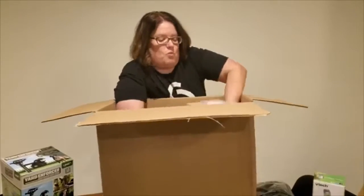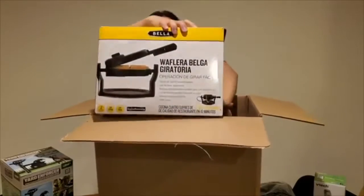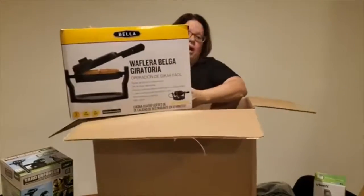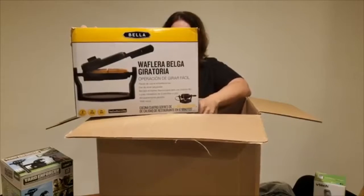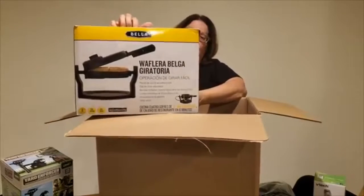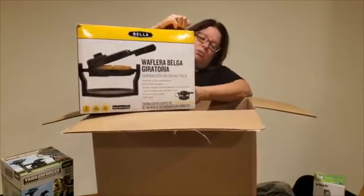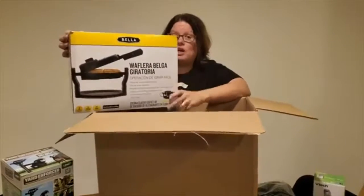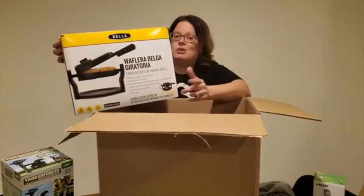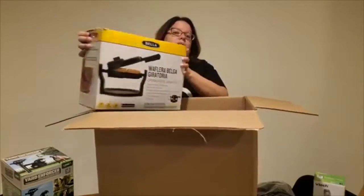We actually just sold a waffle maker today — not as nice as this one, just a standard waffle maker. This is by Bella, a brand we get quite often. It's a rotating Belgian waffle maker, kind of like you turn it over and flip it. These things usually tend to be used, and sometimes they're broken. We do things with the broken ones, and I'll show you all about that in a later palette — just make sure you comment on this video if you'd like to see what we do with all of our broken appliances.